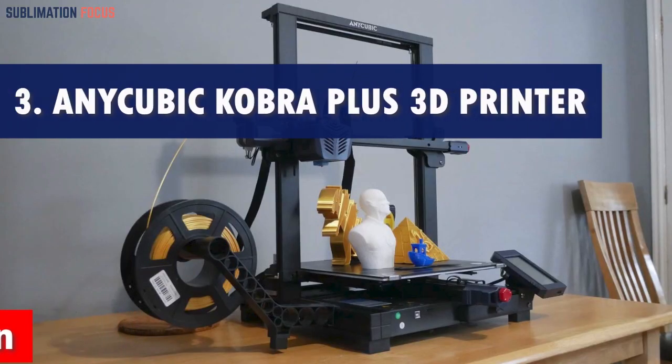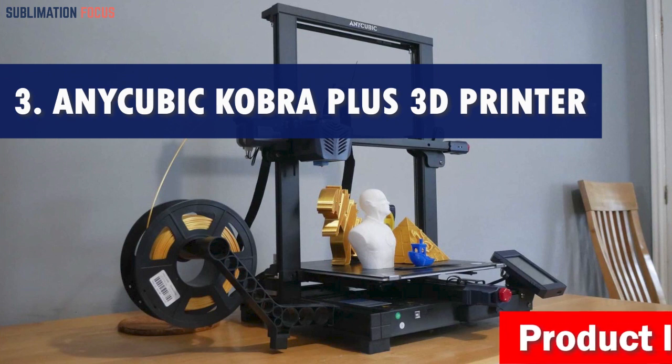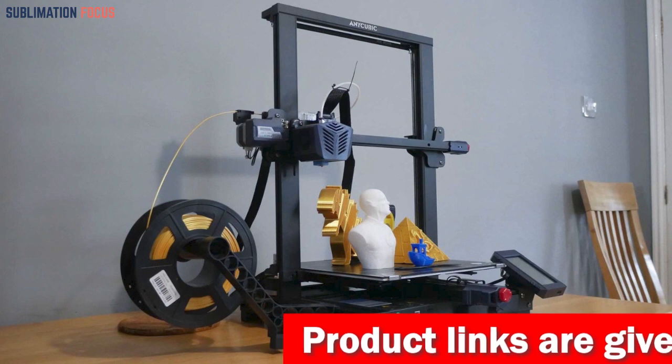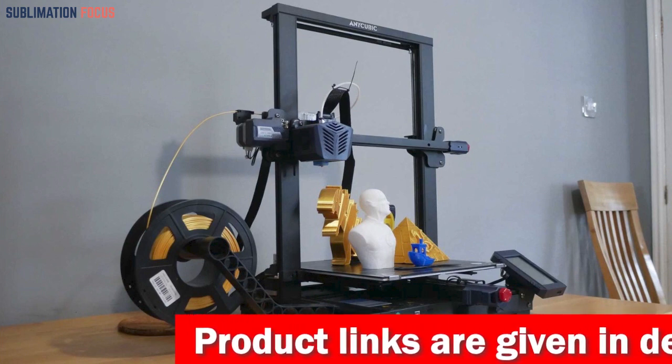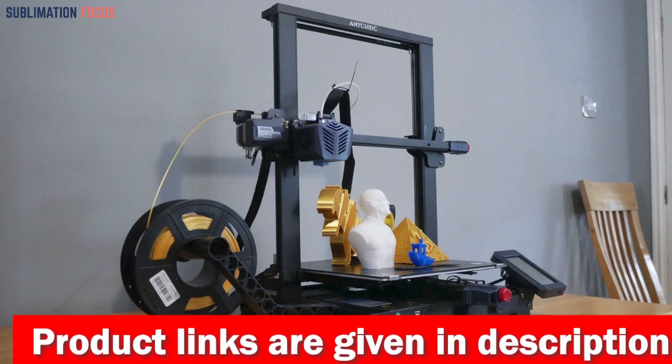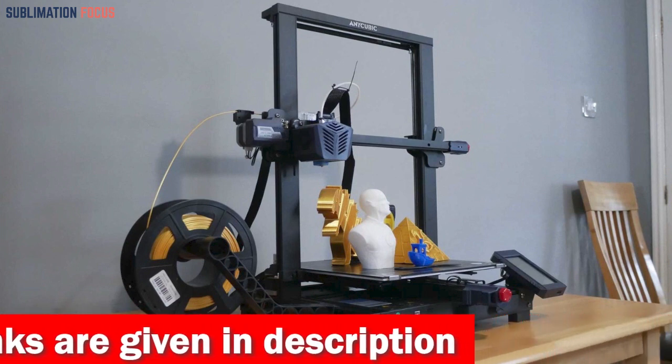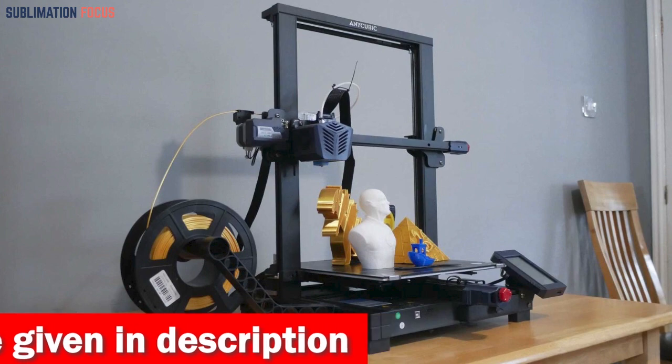Number three is the Anycubic Kobra Plus 3D printer — introduced as the ultimate 3D printer for all your ghost gun needs. With a perfect blend of innovative features and ease of use, this printer is a game changer in DIY firearms. Let's dive into what makes it the best choice for your project.